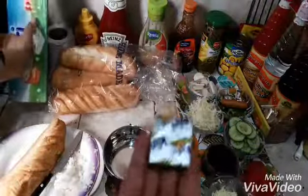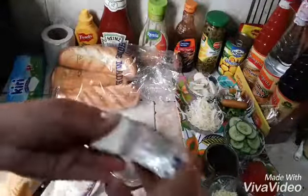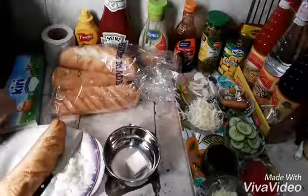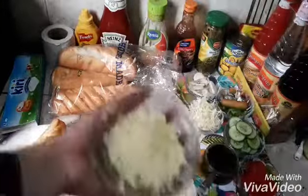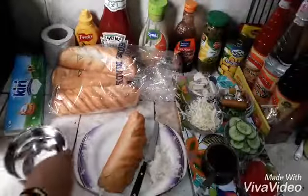I will add cream cheese, and add simple mozzarella cheese. We will add mozzarella cheese.